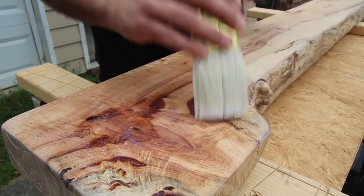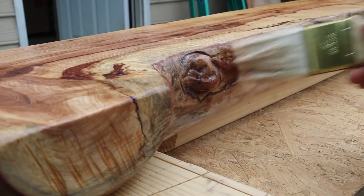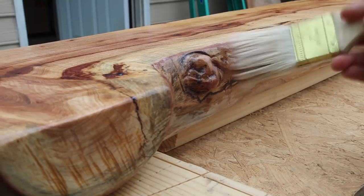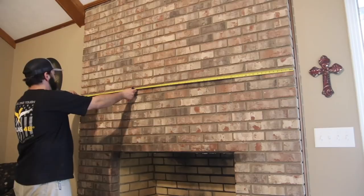This hickory has some really nice grain to it and I'm really excited about it. I'm using a water-based polyacrylic clear finish and it just really brings out that grain, but I'll show you more about that later.